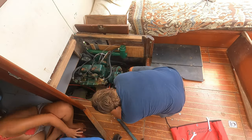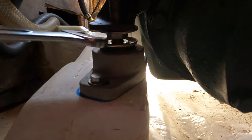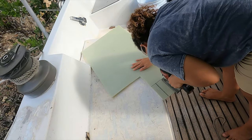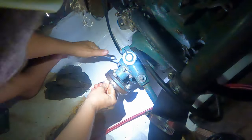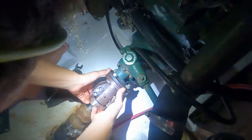Last video, you may have seen that we didn't manage to get the shaft aligned with the engine, despite trying several different methods, including the proper procedure of adjusting the mounts, and a creative endeavour of constructing wedges to lift the engine slightly up. None of this worked to get it aligned in the end.